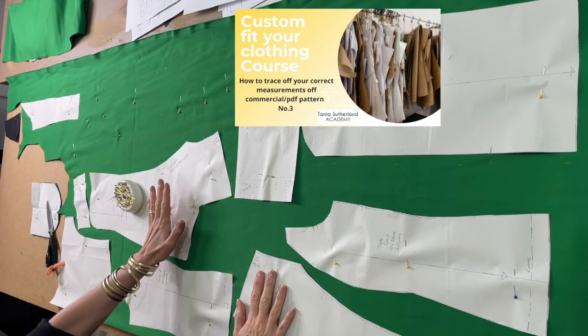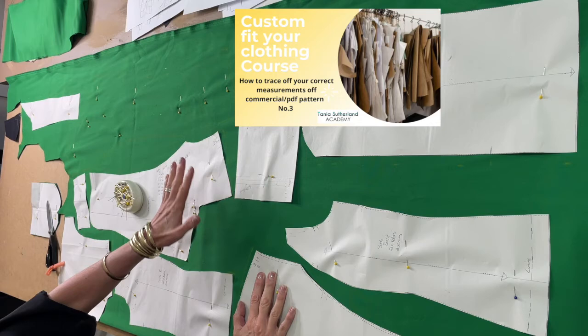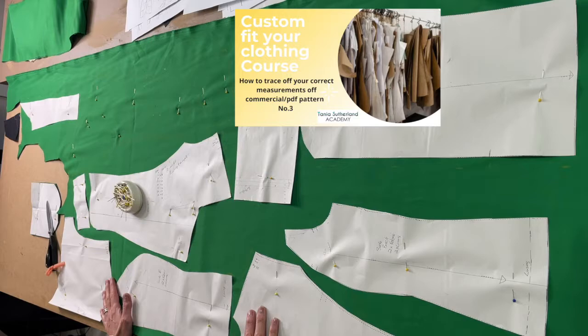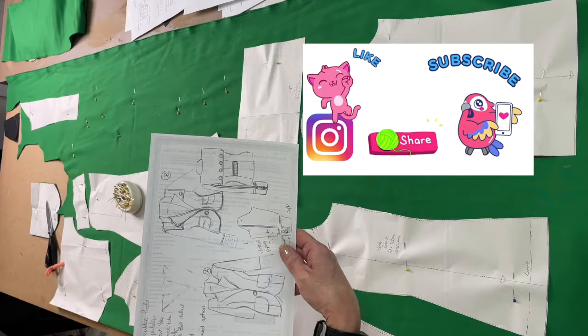So once I've traced off my pattern, either from a commercial pattern or my own pattern that I've designed, I lay it onto the fabric. I'm actually cutting two garments at once — I'm cutting the denim and I'm cutting the green. I'm cutting two jackets; it's my new pattern that's coming through.